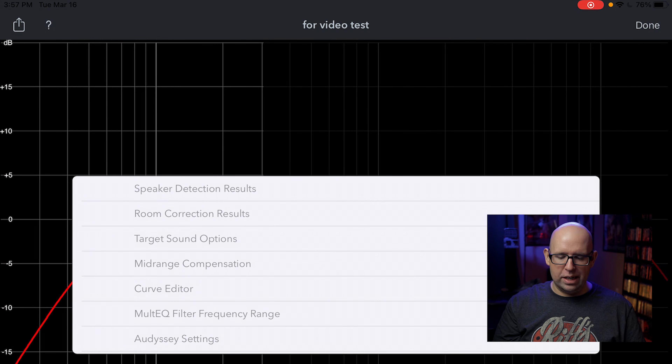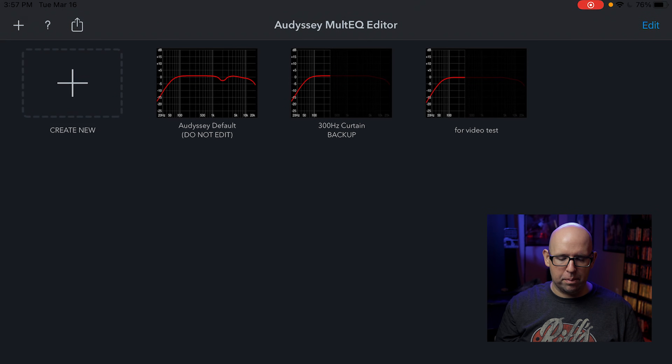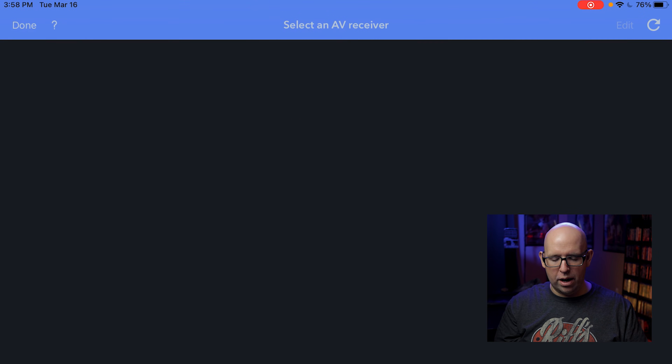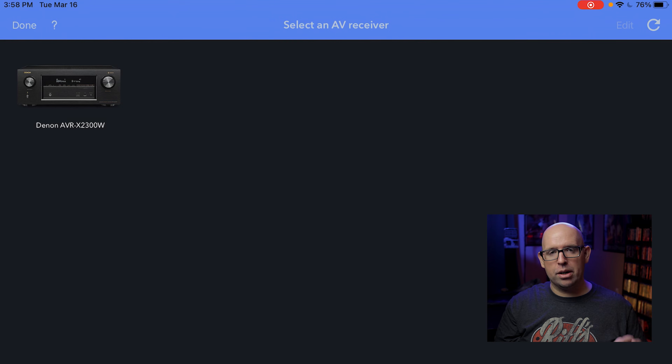I always hit done first so it saves my profile — I don't want the app to crash. Once ready to upload, you hit the up arrow and select 'Send to AV Receiver,' then choose your correction curve. Your receiver will appear in the list when it's powered on. I'm not going to send it right now, but the process is straightforward. Afterward, I'd recommend going into REW and checking measurements to make sure everything looks good.